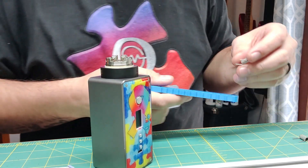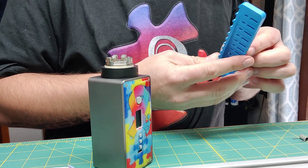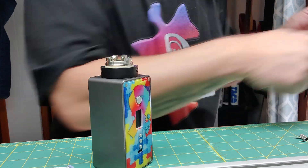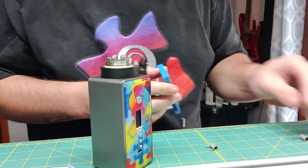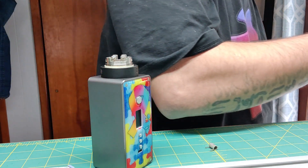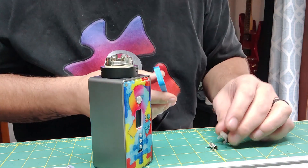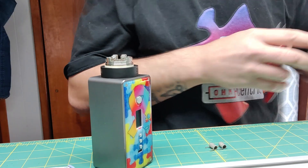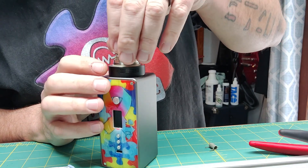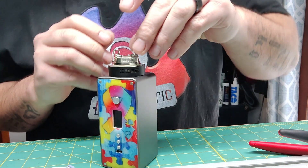I'm going to go through and start off by snipping our legs, then drop the coils in. These are 9-wrap dual core stags, 26-36, all in 80%, 4.5 mil.